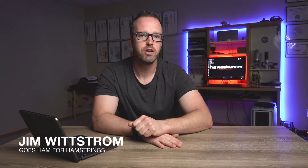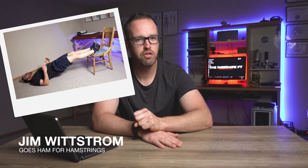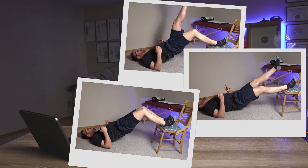Hey everyone, welcome to another video. I'm going to show you two great exercises with three variations in difficulty for each of those two exercises, so that by the time this video is done, you're going to have six different ways to really challenge your hamstrings. So we're going to dive into it right now.